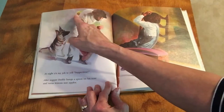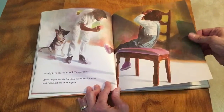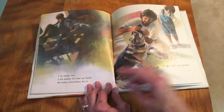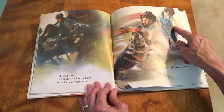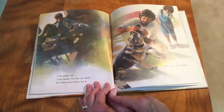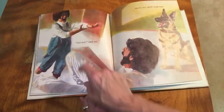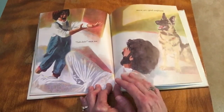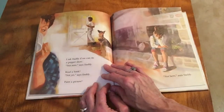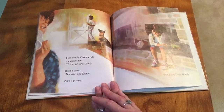Looks like he's hiding that lemon back there and he'll exchange it for an apple — that's a fun trick! 'I do magic too,' I tell daddy that I have lost my hand and he looks everywhere for it. Look — he's looking in the dog's mouth for her hand! 'I give up,' says daddy. 'Ta-da!' says me. 'We are very good magicians.' I ask daddy if we can do a puppet show. 'Not now,' says daddy.